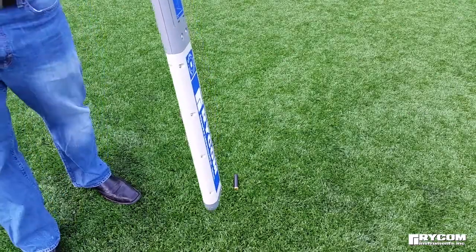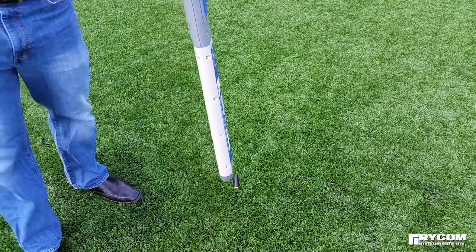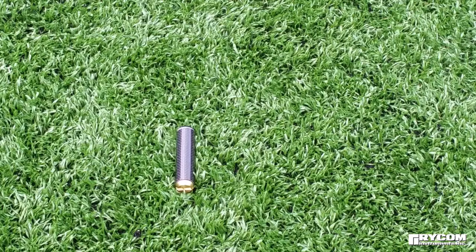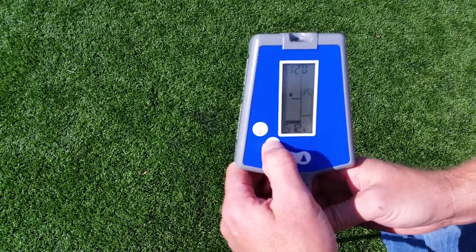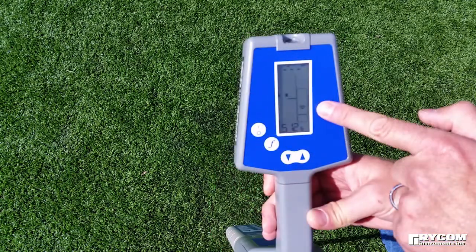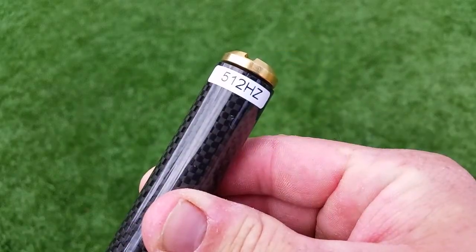Before deploying the sonde or camera, test the system to ensure functionality. If using a sonde, insert fresh batteries as indicated, or turn on the camera system's sonde. Place the sonde or camera head on the ground below the receiver. If your receiver has been configured to operate in multiple modes, ensure you are in sonde mode and have matched the receiver's frequency to the transmit frequency of the sonde.